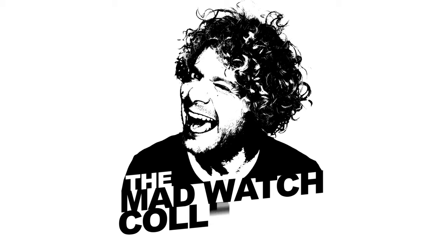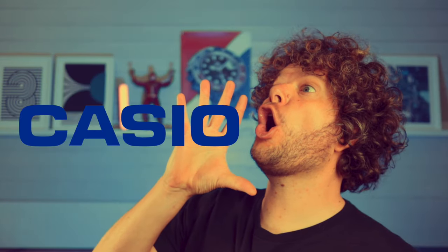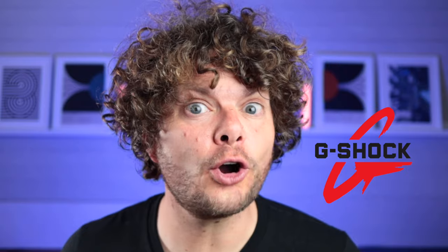If this watch was good enough for a former secret CIA agent, then it's got to be good enough for us, right? Welcome to the Mad Watch Collector channel, where we do watch reviews a little differently. And today we're talking about Casio — specifically, G-Shocks.